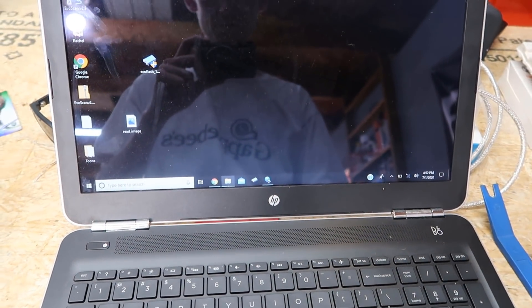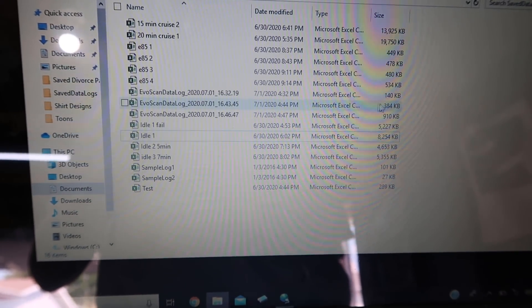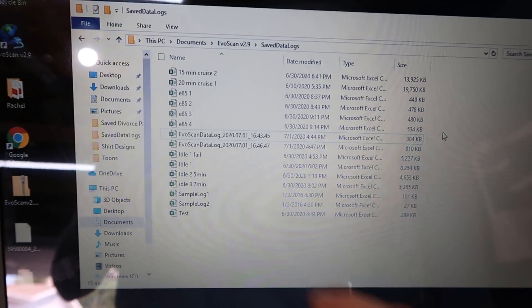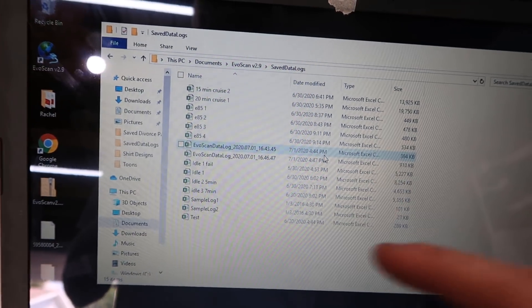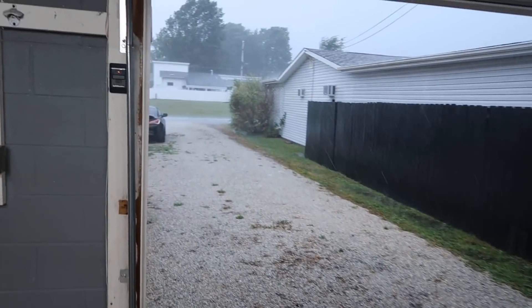I'll show you where your logs are saved on your computer. Go to This PC > Documents > EvoScan > Save Data Logs. Right here are the three logs I did — one of them was the first test run just to make sure the wideband was working, so delete that one. These other two are our pulls. Just take these two files, attach them to the email, and send them to him. He'll send you a new revision and you just continue from there. I was about to take it out for another rip, but the weather had other plans.